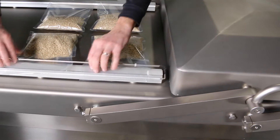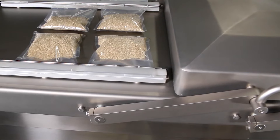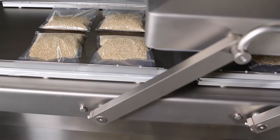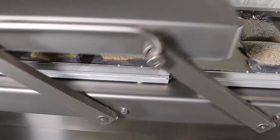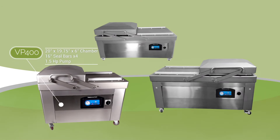When the first chamber finishes its cycle, the lid will release to the upright position, allowing the operator to easily start the sealing process on the second chamber. VacMaster Double Chamber Vacuum Sealers are available in three sizes to accommodate your packaging needs.